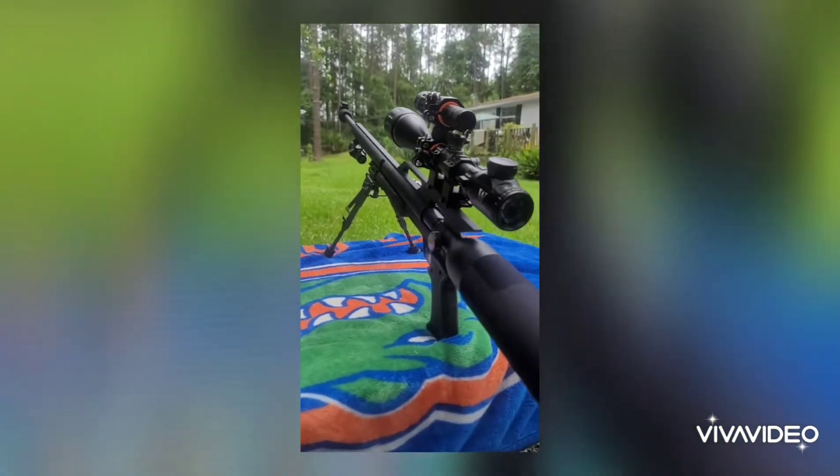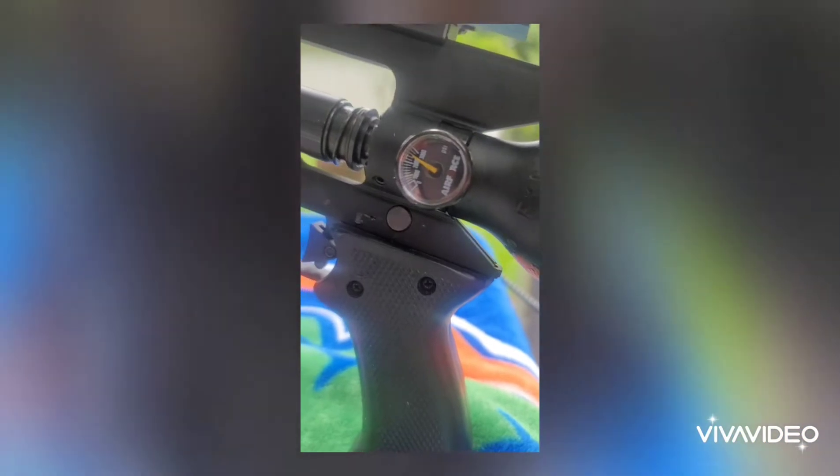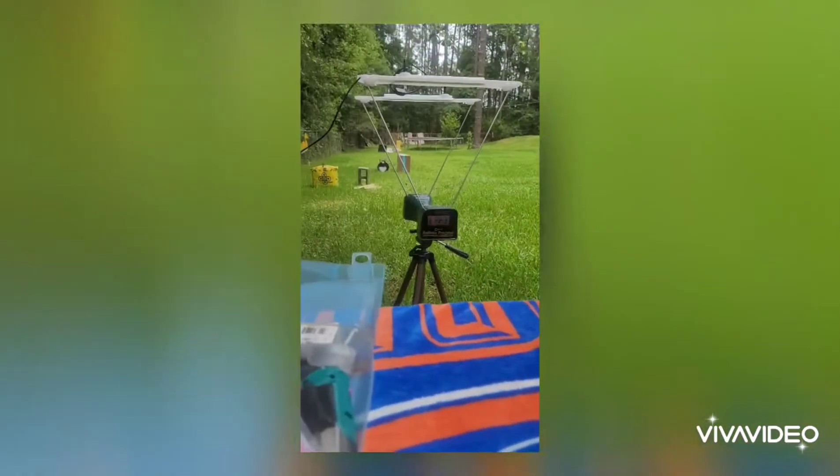Air Force Texan .45 caliber. Thanks for tuning in to the Big Bopper Air Guns. Today I got the Air Force Texan .45 caliber shooting the 315 grain projectiles that I got on eBay — I guess they're homemade. And I got a 264 grain as well that I'm going to be trying.